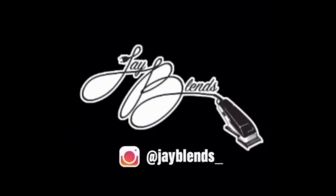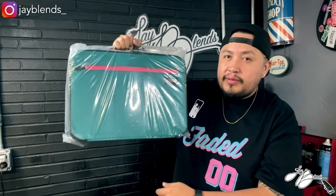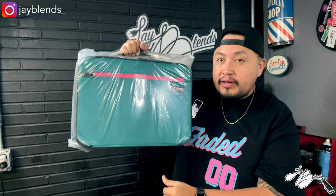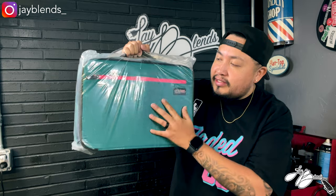We're going to go ahead and get into this box and let you guys see what we got. I just flipped the switch — we'll go ahead and slice this bad boy open. So we got the GMB Pro clutch bags. We're going to dive into this, see what we can fit in it and how useful it will be for our house calls.